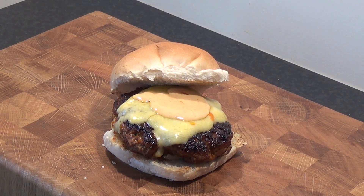Summer's here and everybody's running to the grill trying to cook up that perfect burger. Well let's show you something a bit different with our smoked paprika and red onion burger.